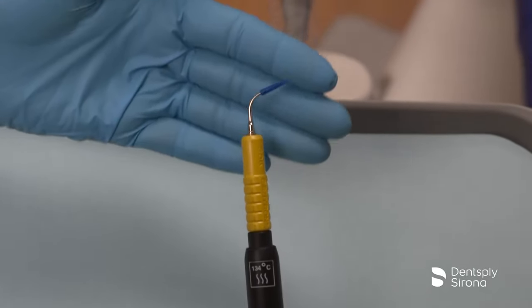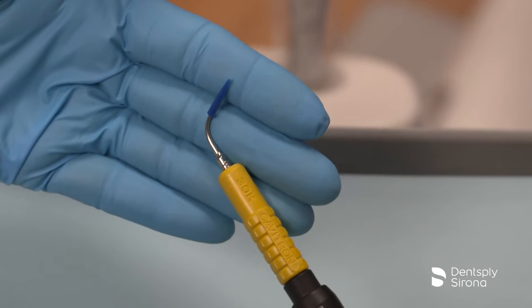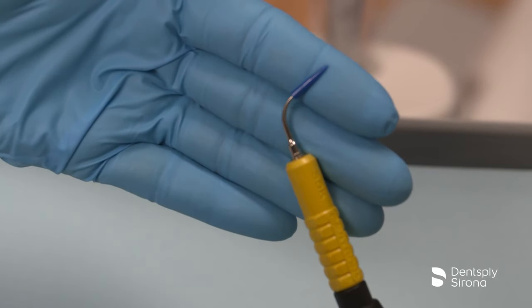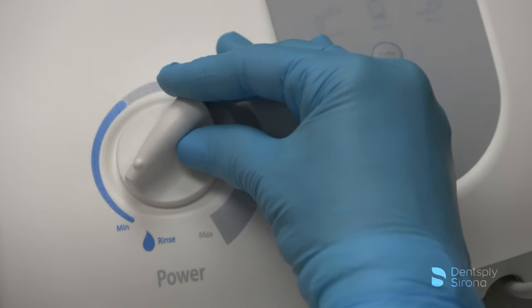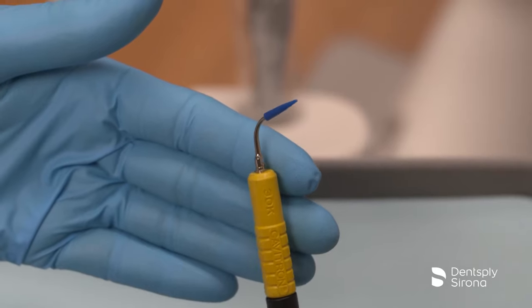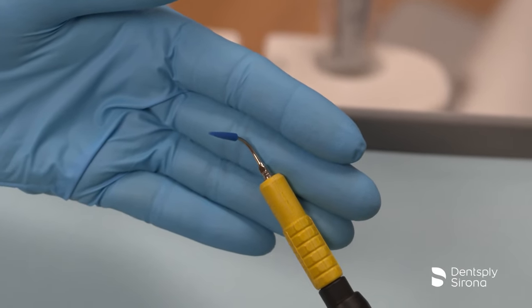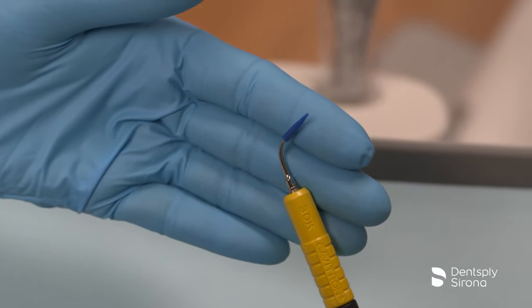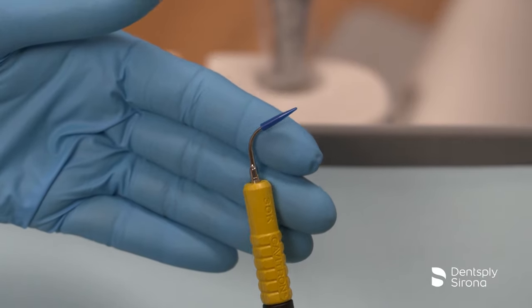This is the Cavitron Soft Tip Ultrasonic Implant Scaler. This insert gently removes light to moderate plaque and calculus without damaging implant titanium abutment surfaces and should only be used at low power level. The implant insert is manufactured and designed to be utilized with the corresponding Soft Tip Disposable Profi-Tip, which is removable for one-time use and may not be used on any other insert.